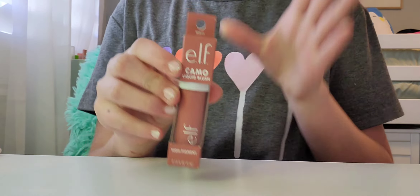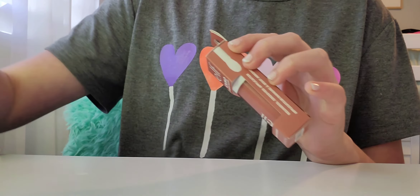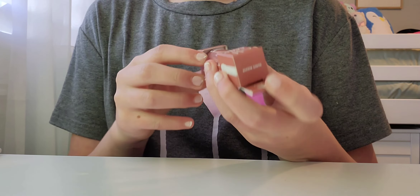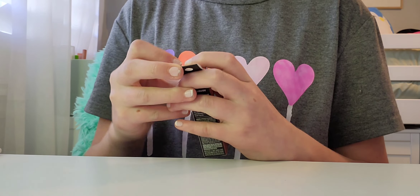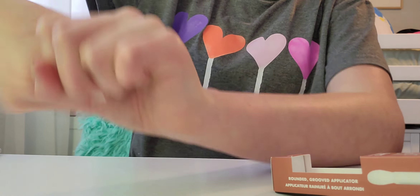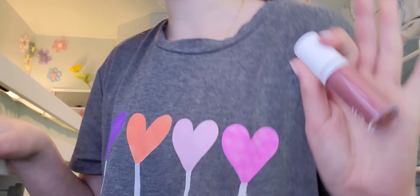Next up are the newest ELF blushes — they're liquid blushes, the Camo blushes. I've been wanting to try one, especially when I found out they're a dupe for the Rare Beauty blush. The boxes look very similar, actually. I bought this shade — it might be too dark for my light skin tone — but if not, my mom doesn't even use blush much. This is so highly pigmented that a little is going to go a long way. Let's go try it on at the mirror.